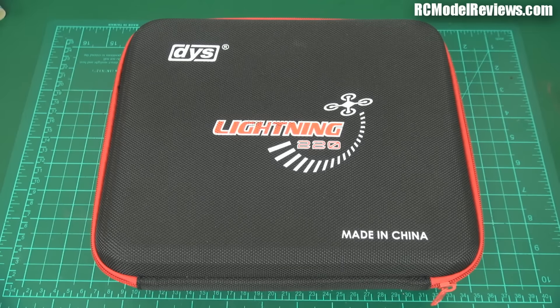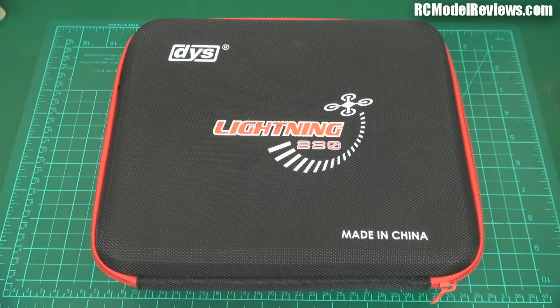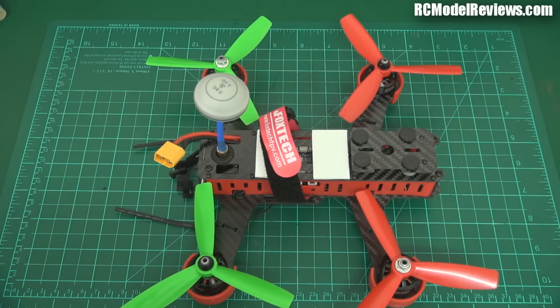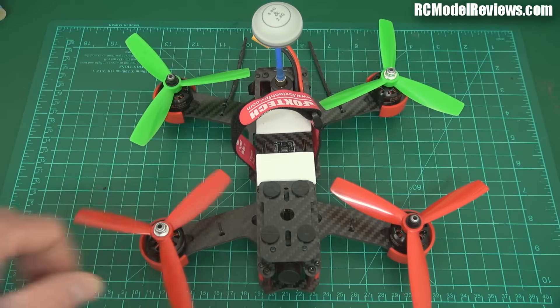G'day and welcome back to RC Model Reviews. Time to get some of these mini quad reviews that have been sitting around here for so long out of the way in preparation for spring and a whole lot of other stuff - fixed wing stuff. So here we've got the DYS Lightning 220. This came to me a while ago and I did do a quick look at it, and since then I've installed the receiver and everything. There it is - that's the DYS Lightning 220.